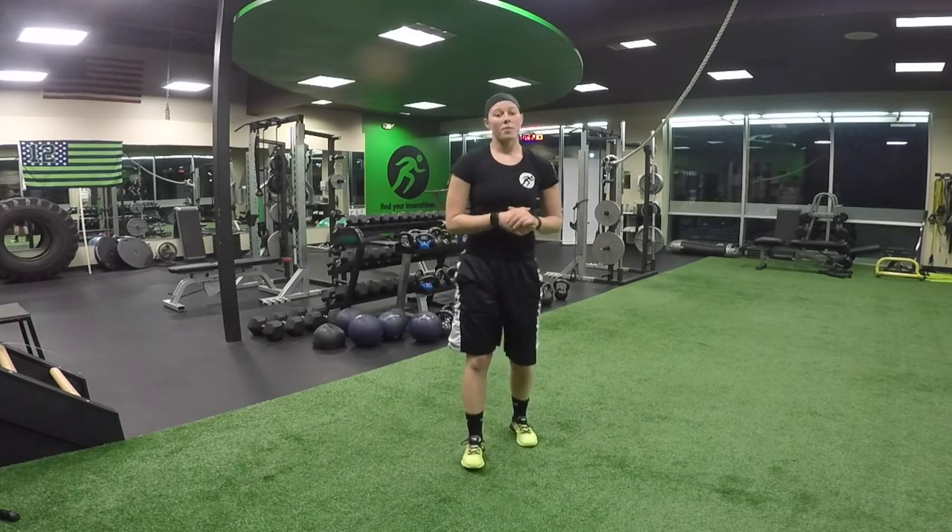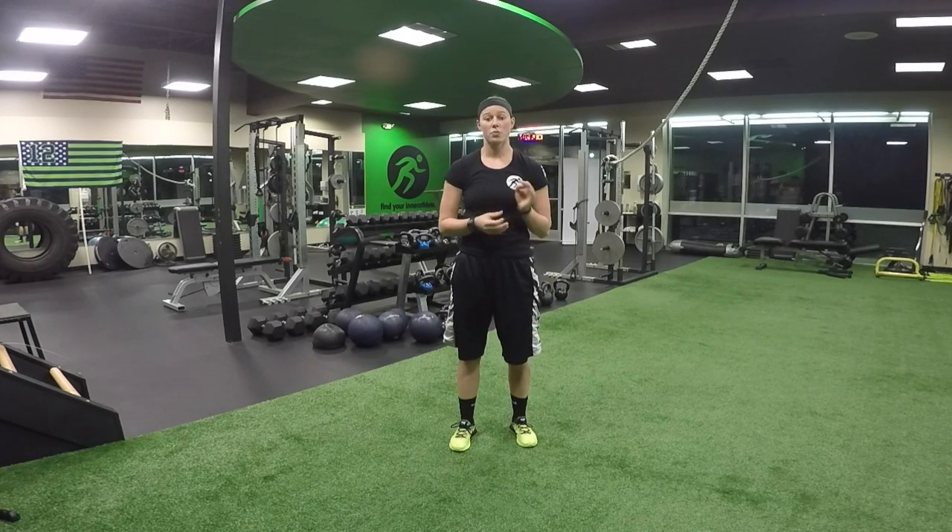Now you're going to perform these circuit style. You're going to do three rounds of 10 to 12 reps of each exercise. Alright, there's your circuit. Have at it!